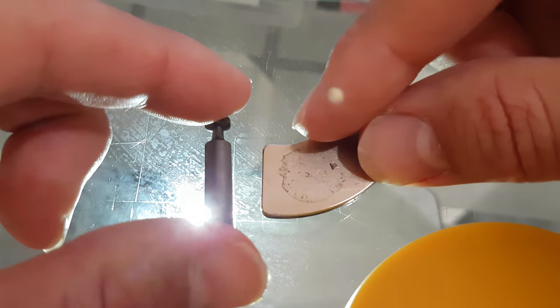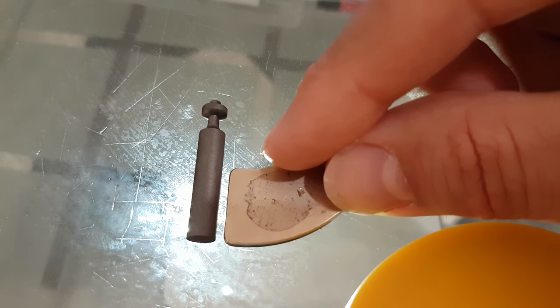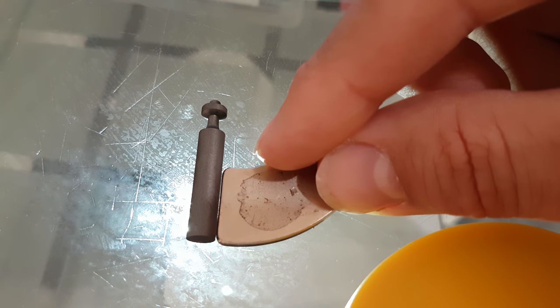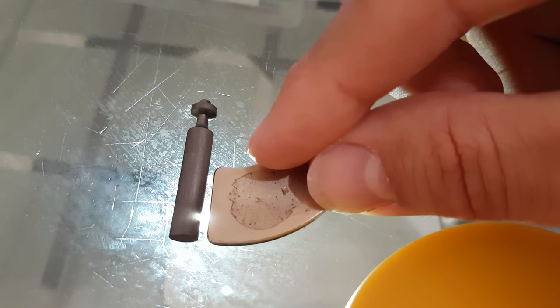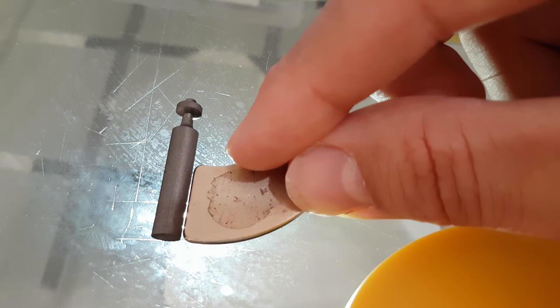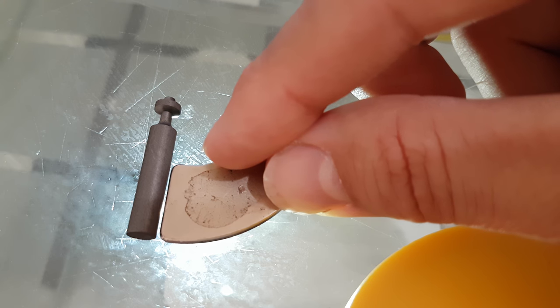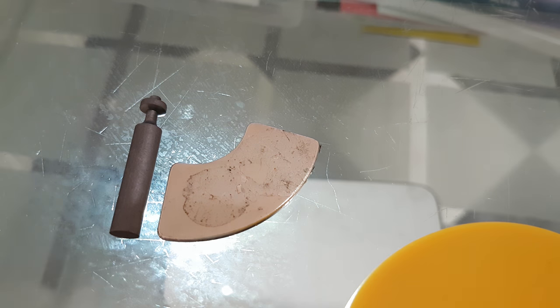I'm going to move it back again. Watch — you can very clearly see. There we go.